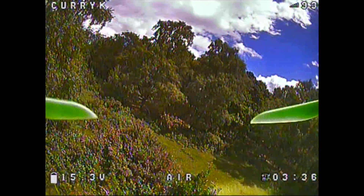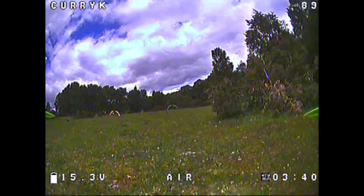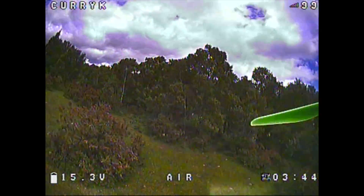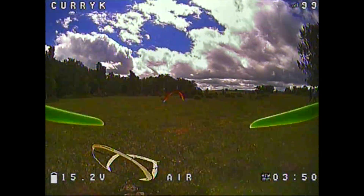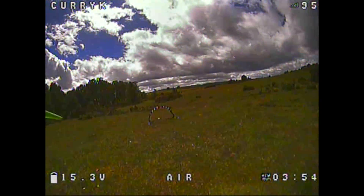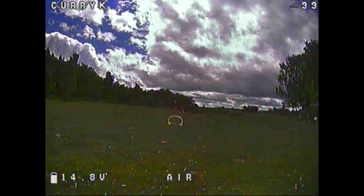Hello, I recently reviewed the Runcam Microswift with the 2.1mm lens using a plane, and I thought it was pretty good. It's a tiny little camera that has all the abilities of the larger Runcam Swifts, although there was a little bit of distortion on this very wide-angle lens. So I wanted to put it on a quad to see how it worked and if I thought it did well.